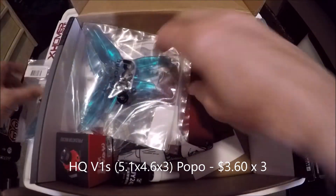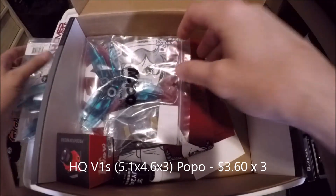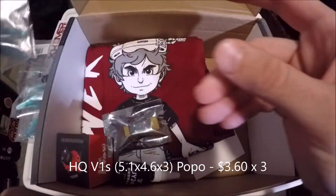We've got one bag, two bags, and three bags of those props.